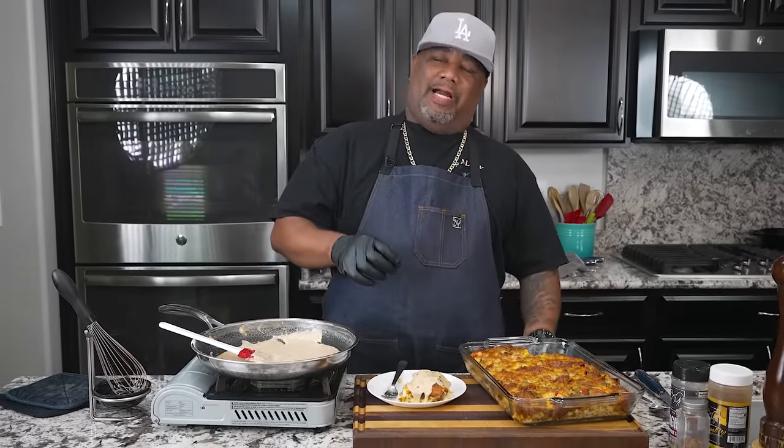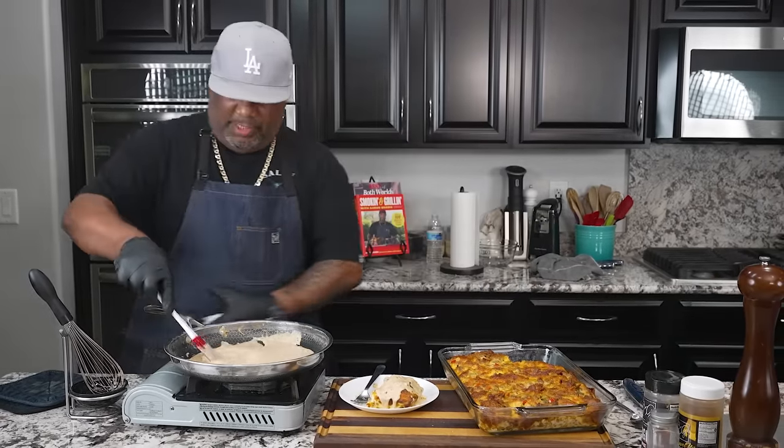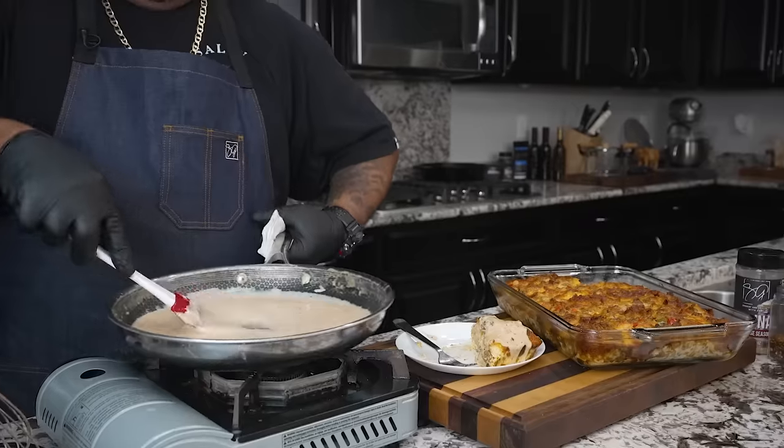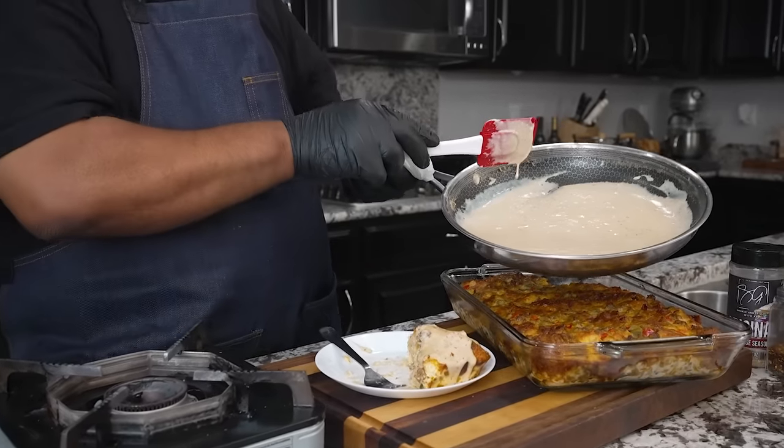Oh, this right here is fire! Now listen, I made this three years ago and it got about four or five million views. The difference this time is we added some veggies — and if you ask me, that's what was missing. The onion really ties it all in. Everything marries together into this great dish. Last time I put the gravy on top then cooked it all inside the oven — you can do whatever you want. This version is fire. Since I've got a little gravy left, I'm just gonna pour it right on top.